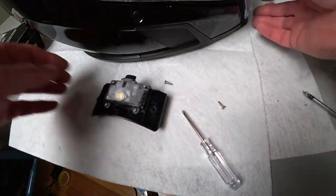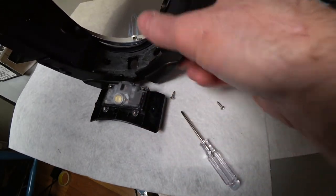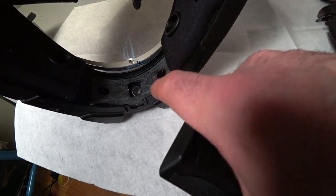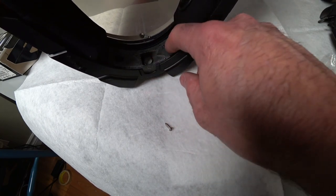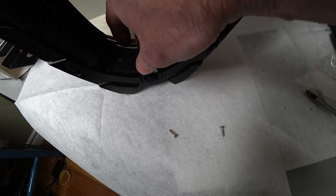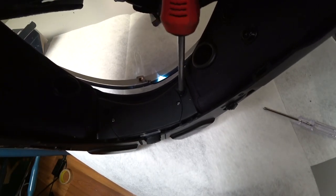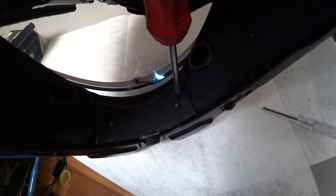The switch goes to the bottom, toward your chin, and the Velcro goes up because that's what your wind deflector has to stick to. So the same way we took it off, we're going to put it back on. You see these two tabs here — it goes behind the tabs. You see the little notch out here? That's for the switch to poke through. So we're going to put that in like that.